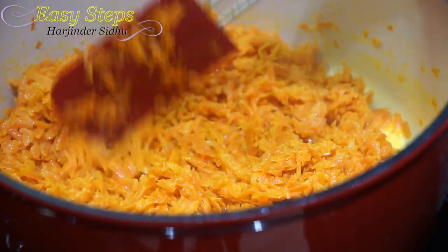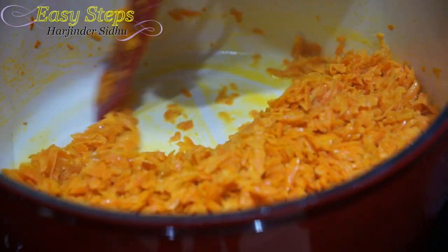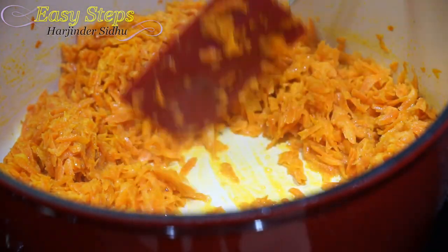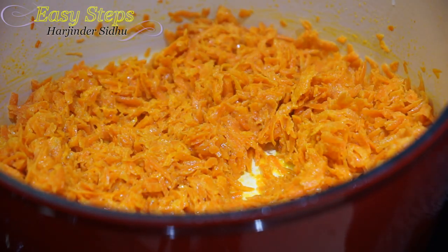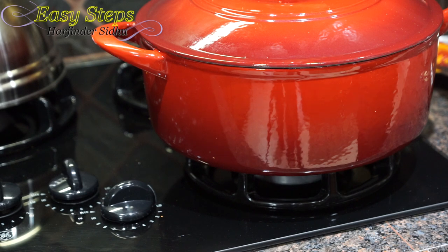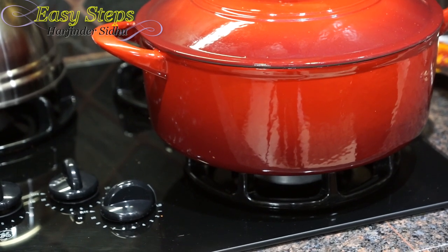The bottom of the pot looks very clean — there is no water residue, it's all our desi ghee. So now we're going to flatten it out, cover with the lid again, and cook for an additional five more minutes — altogether 15 minutes with the closed lid. Now we're going to open it.